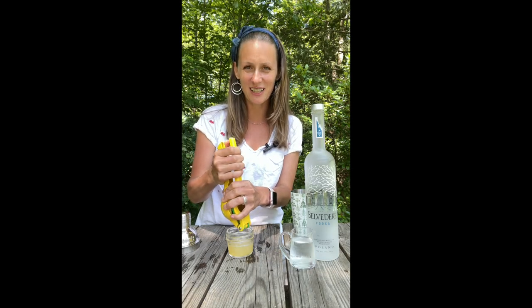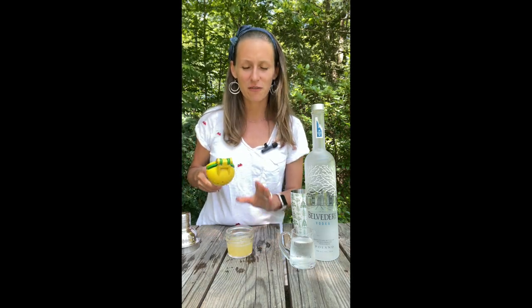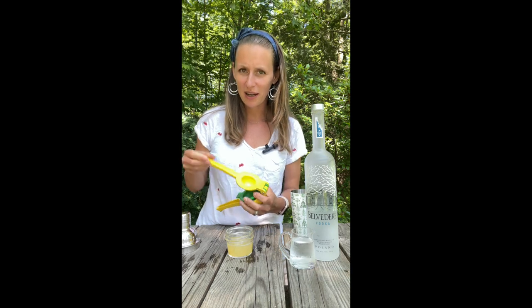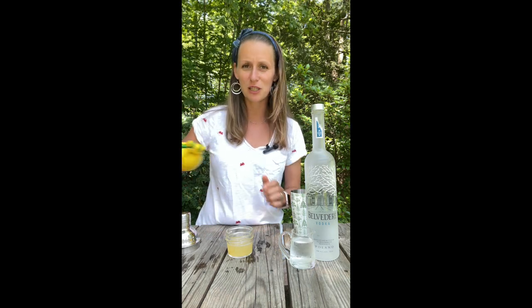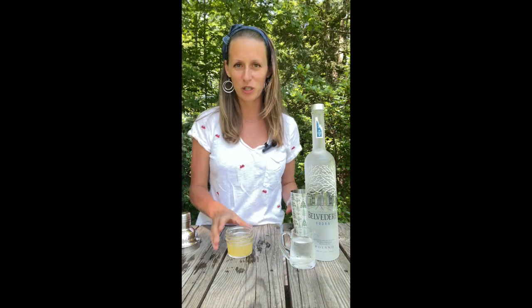I think it is such a great fun show with a positive message and really fun characters. The cocktail calls for freshly squeezed lime juice, but I happen to have this amazing California, really juicy and delicious lemon, so I'm going to use lemon juice. I think it works with either one.